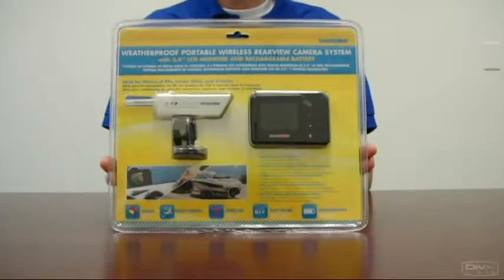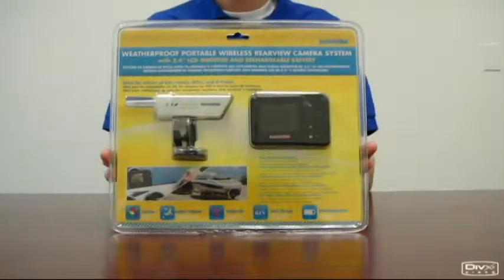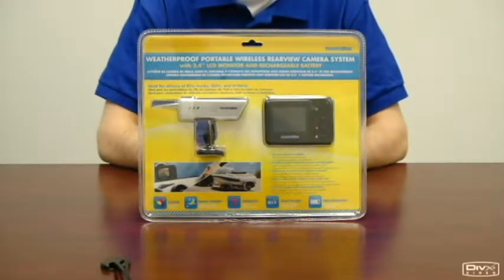Introducing PalmCam, the waterproof portable wireless rear view camera system. PalmCam is a 2.4 GHz wireless outdoor color camera system with LCD receiver.